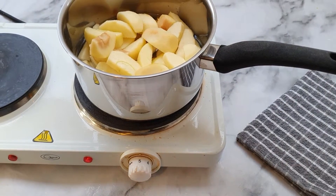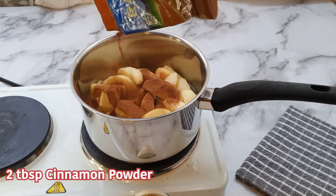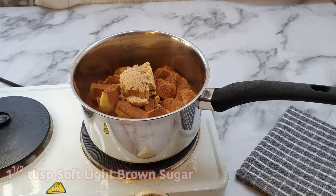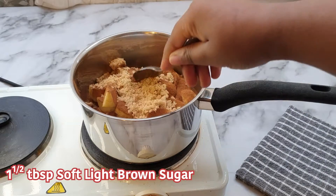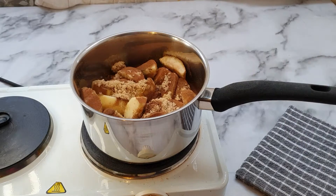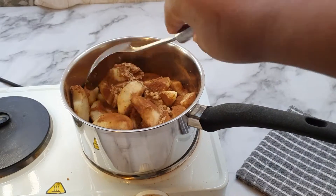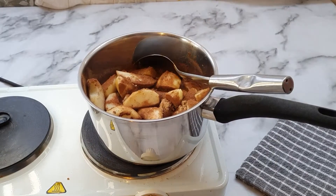Apples on the heat in our pot. I'm going to add about one to two tablespoons of cinnamon powder and about one and a half tablespoons of light brown sugar. We're going to let that cook down until the apples are fairly soft - let's give it about 10 minutes and then we can come back to it.